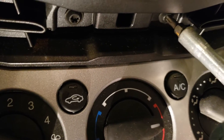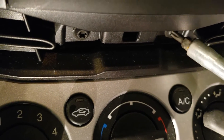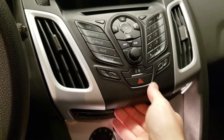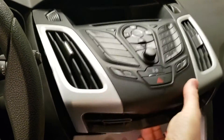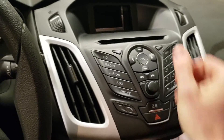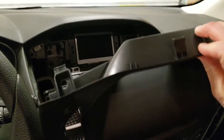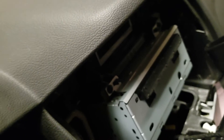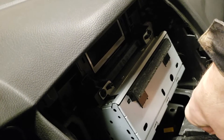This is just a T20 Torx. We'll work these out. Once those are out you just want to pull, and as you can see the whole thing pops out. Behind here you'll just need to undo this one wiring harness and then the whole front will come off like that.